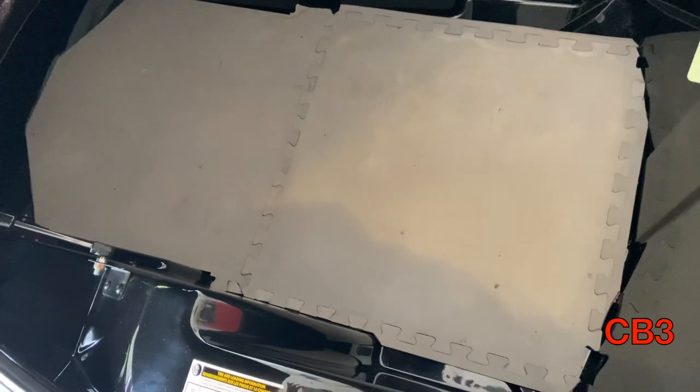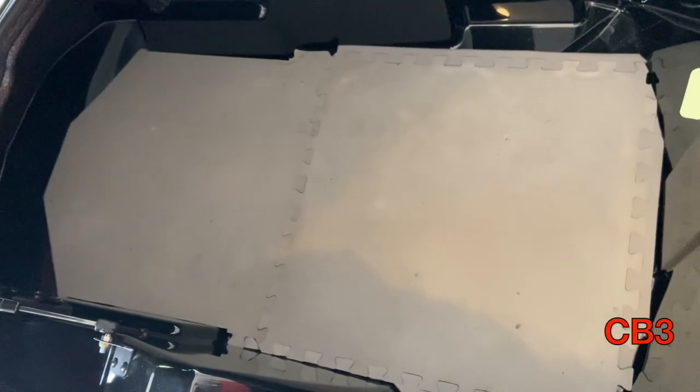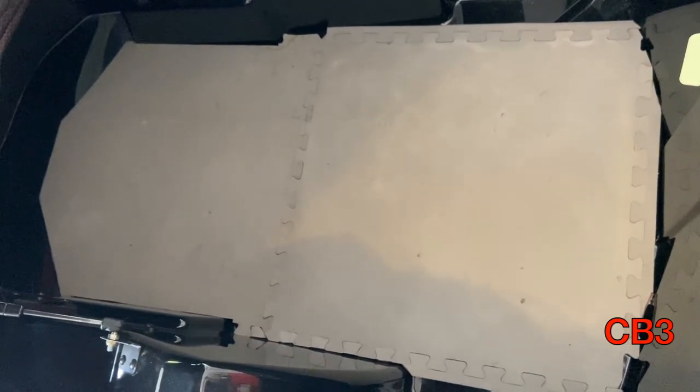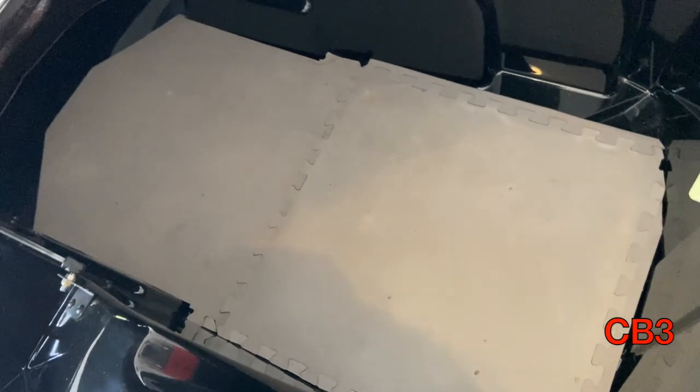This is what the interior looks like with the padding in there now. I will be gluing these little pieces together so that nothing comes apart. Then I'll probably get a Henry's floor adhesive and put a very thin indoor-outdoor carpet on top of that — or at least that is the plan as of now.